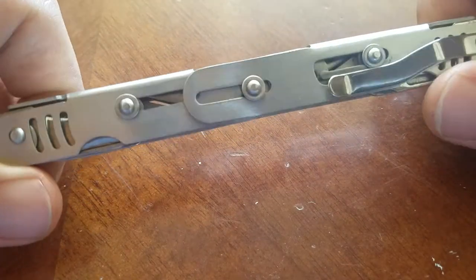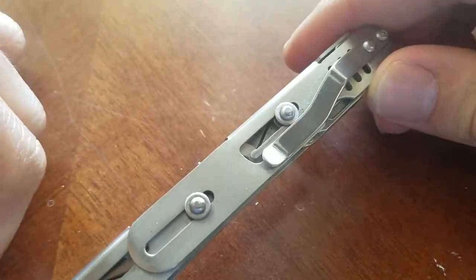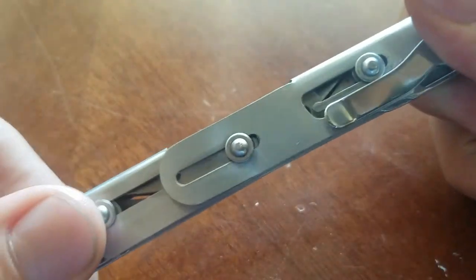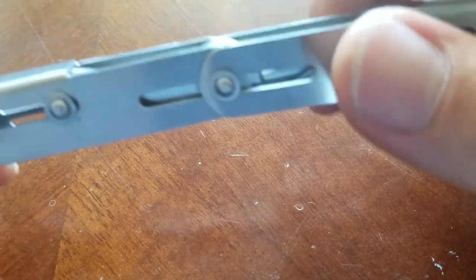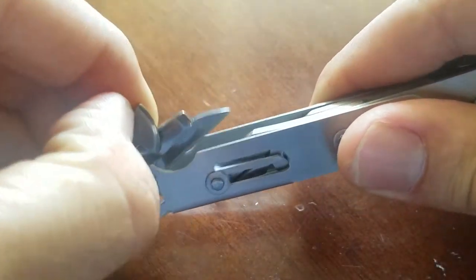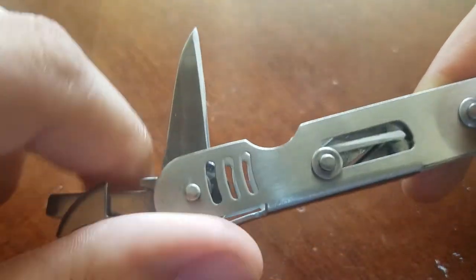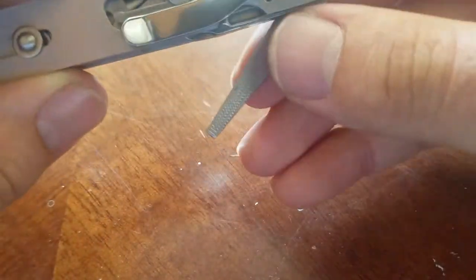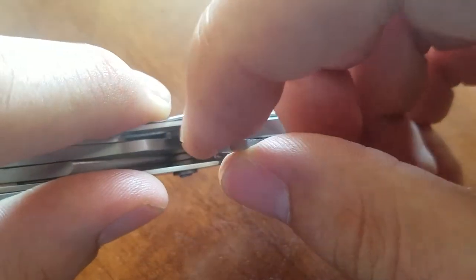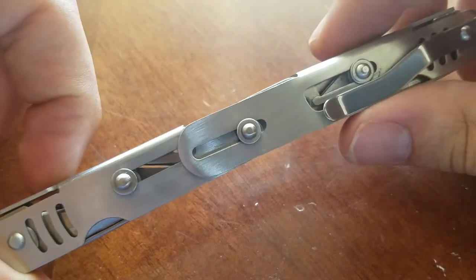Right off the bat you will see that it's a very sleek design — it's very narrow, it literally looks like a pen. You can pull it apart and there's a pair of pliers. On the side we have a can opener, a screwdriver that could also be used for prying, and a knife on this side. On the other side there's a file, and this end can sort of be used as a screwdriver and a Phillips head screwdriver. You also have a pocket clip.